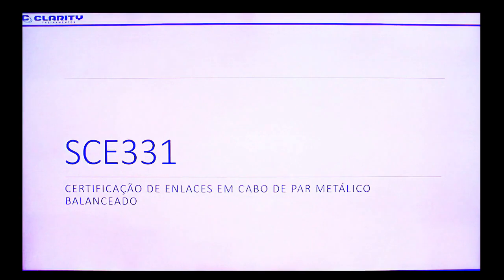Ao final do curso você terá uma prova. Você deverá ter um aproveitamento de pelo menos 70% para passar nessa prova. Vamos então à introdução do curso.